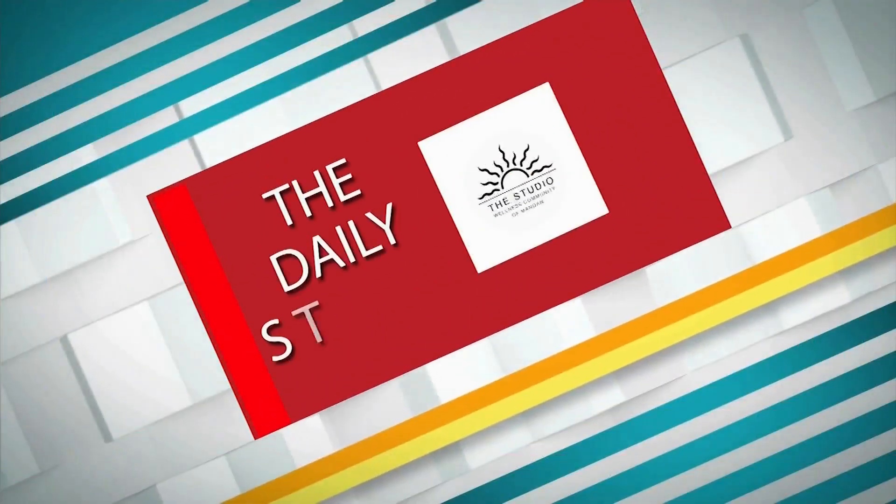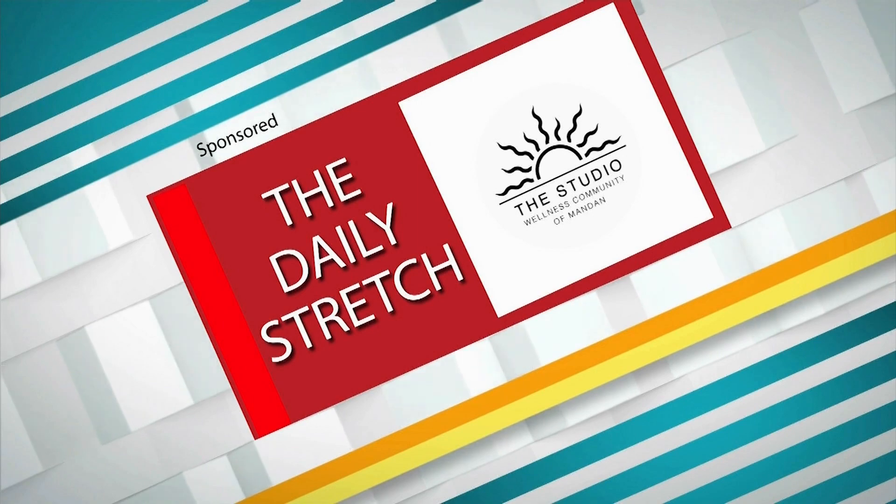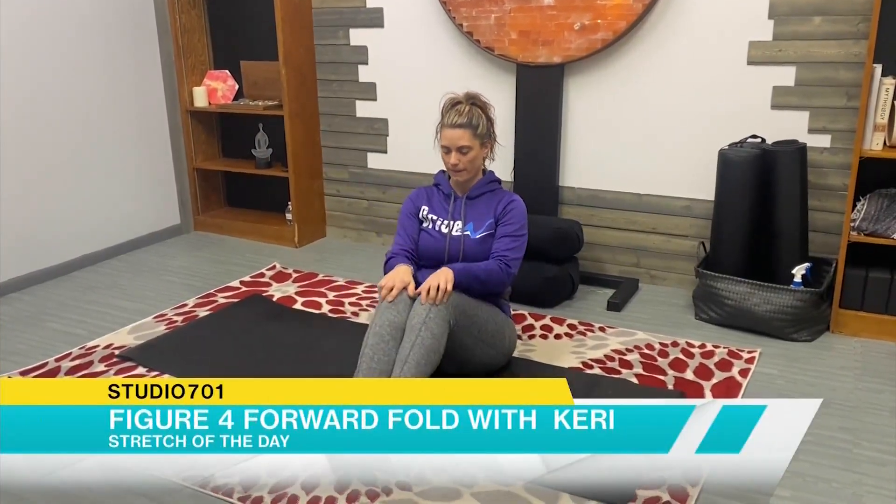This is a daily stretch brought to you by the Studio Wellness Community of Mandan. Hi, I'm Carrie with the studio. Today we're going to do a nice glute and hamstring stretch.